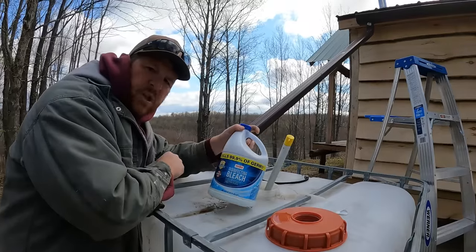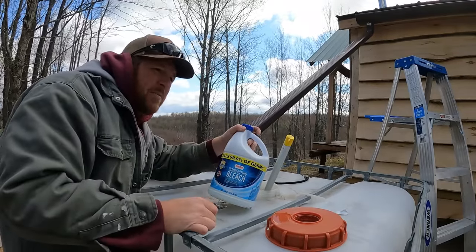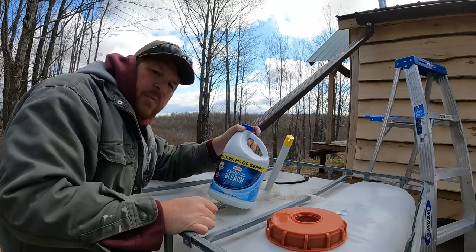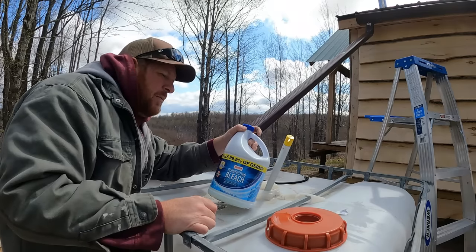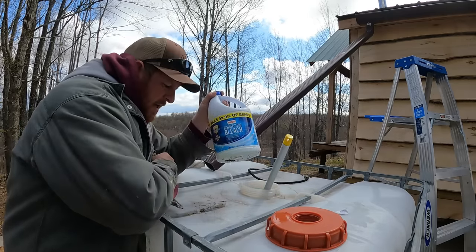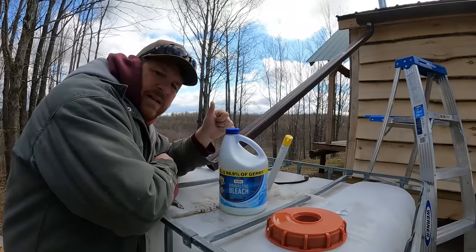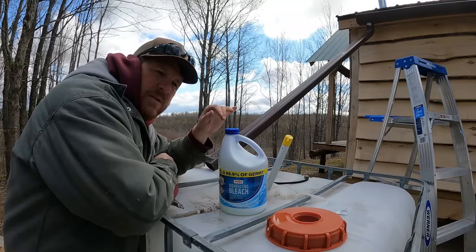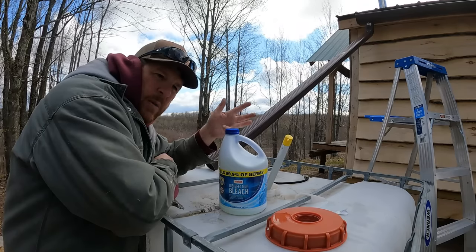If you use bleach to sanitize water, even in small amounts — I think it's like six or eight drops per gallon, or maybe two drops per gallon — look it up to make it drinking worthy. But if you do use any kind of bleach, make sure you do not use the scented kind or the splashless kind or anything with additives, because the splashless stuff will foam up and the scented stuff will foam up too.